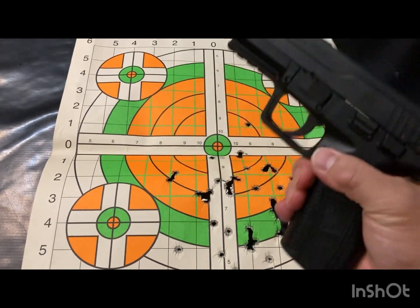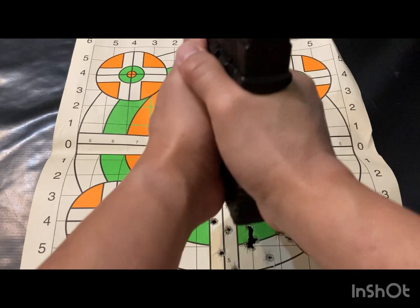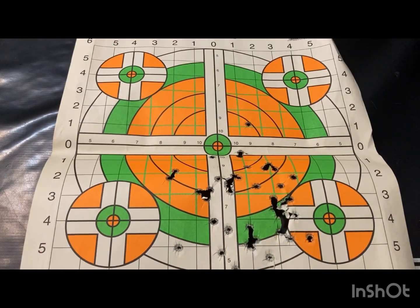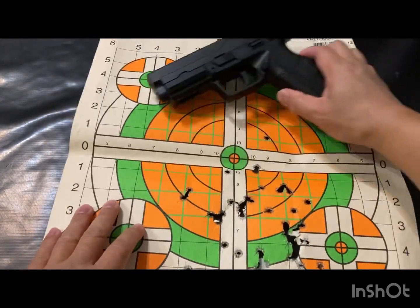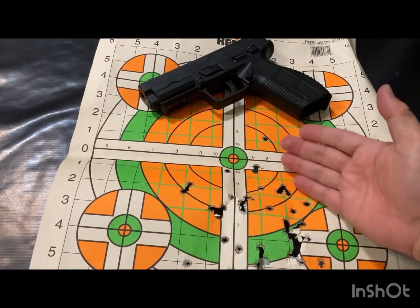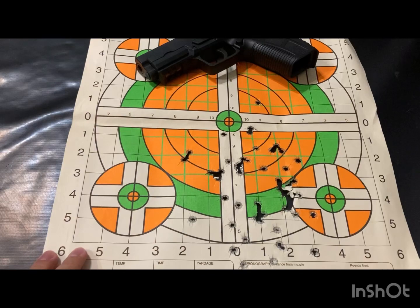It's empty. I'm gonna dry fire it on this real quick because I need to do more of that — my shots are obviously consistently low.